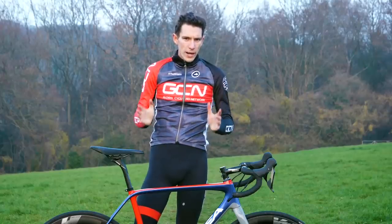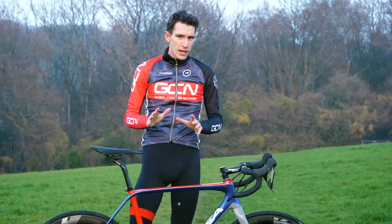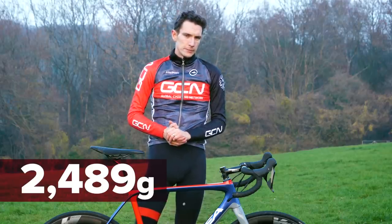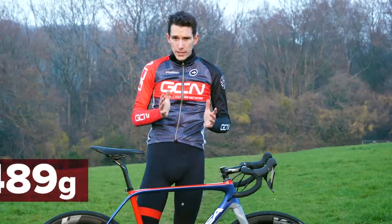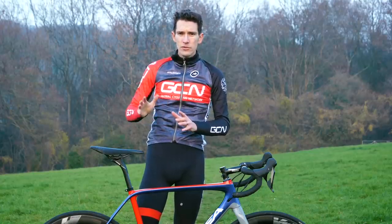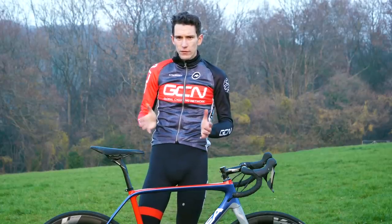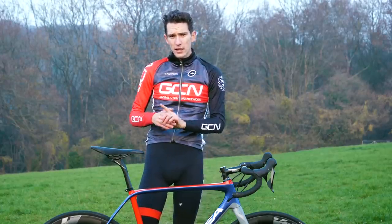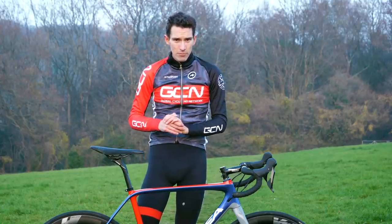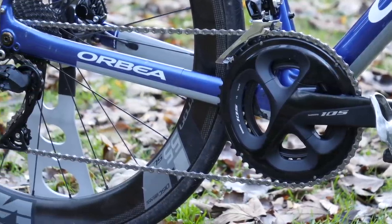What about that all-important weight? We haven't put our particular groupset on the scales, but apparently all in, a 105 groupset is 2,489 grams. That probably doesn't tell you a great deal, but Ultegra is just 174 grams lighter — and when old 105 and old Ultegra were separated by 370 grams, you'll see there's some pretty good news that the gap between the two is coming down.